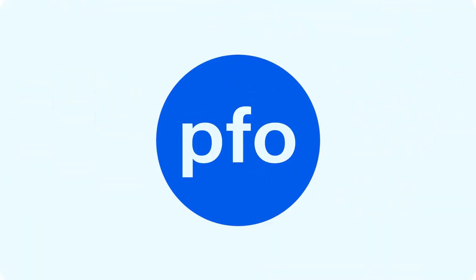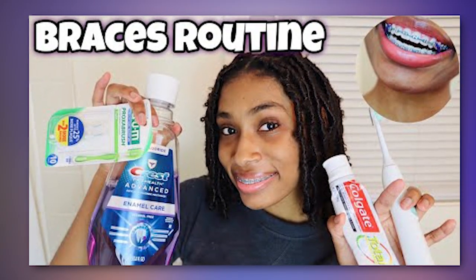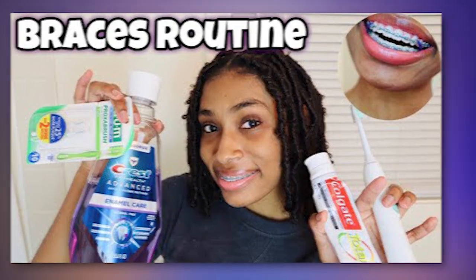Time for some PFO-ing so you know where you're going. I reacted to a video I found online by Victoria regarding her nighttime braces cleaning routine.